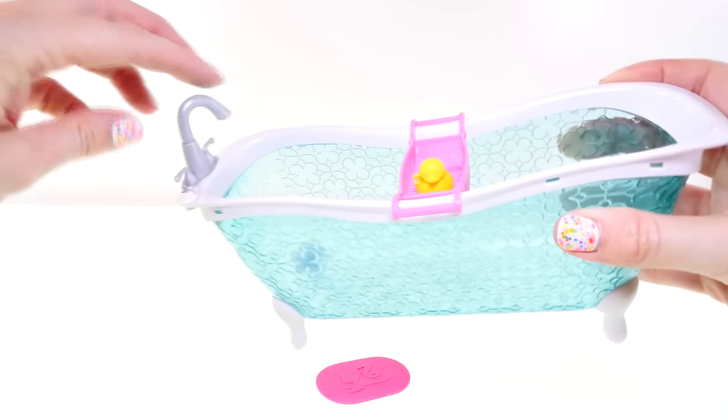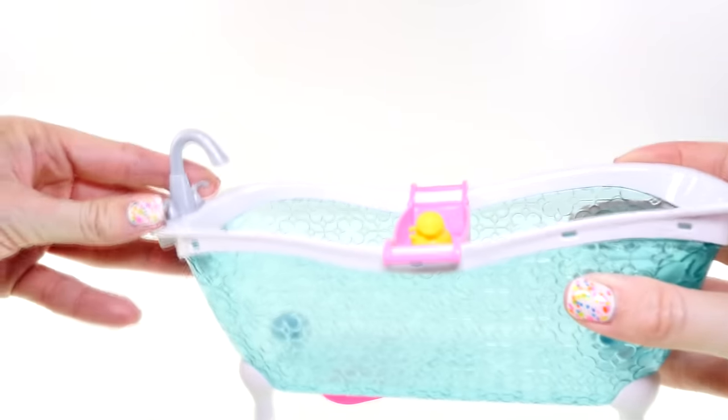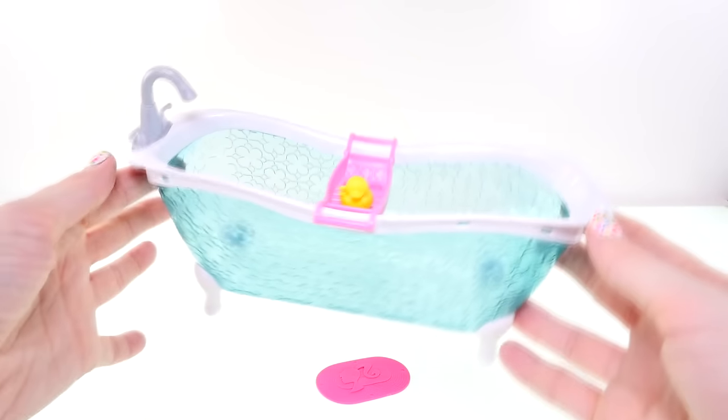The bathtub also features a silver faucet — the nozzle actually turns around and there are two little handles, though they don't move. The bathtub is really pretty deep. Let's see what it looks like with Barbie inside!